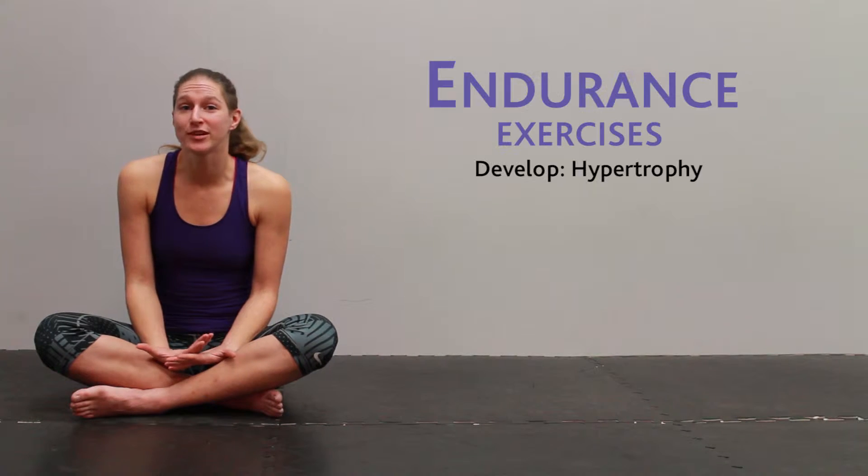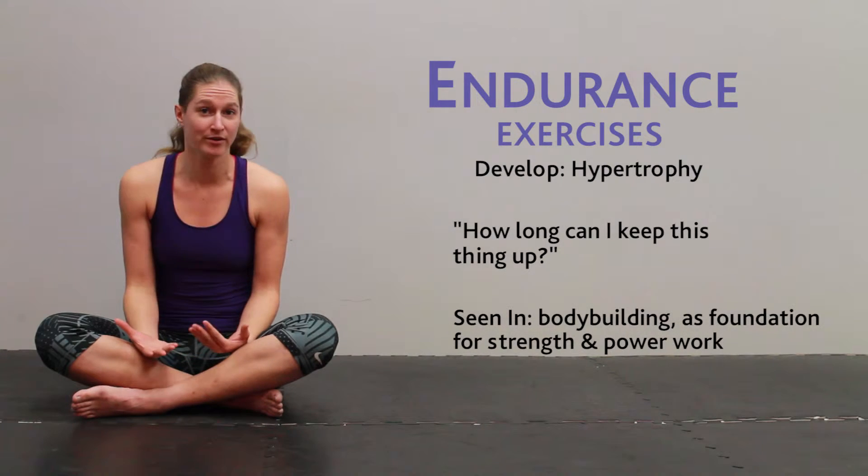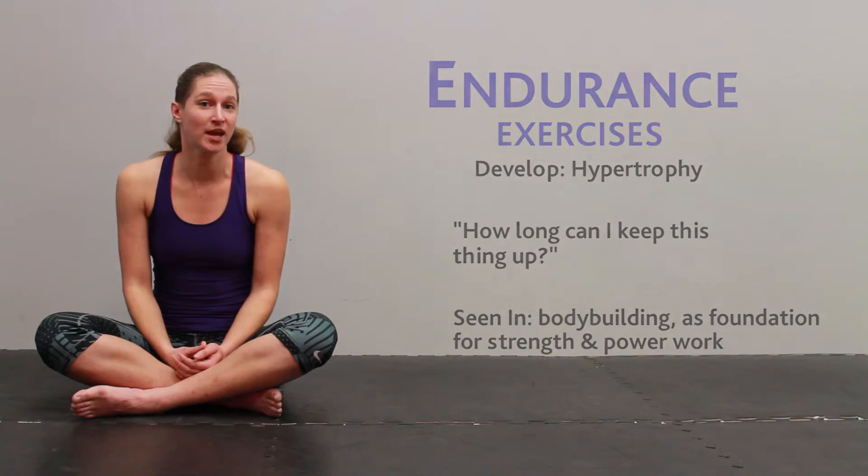Next up is endurance, or our ability to sustain an exercise over a long period of time. When we're doing endurance work, what we're actually doing is building bigger muscles, which is also known as hypertrophy.